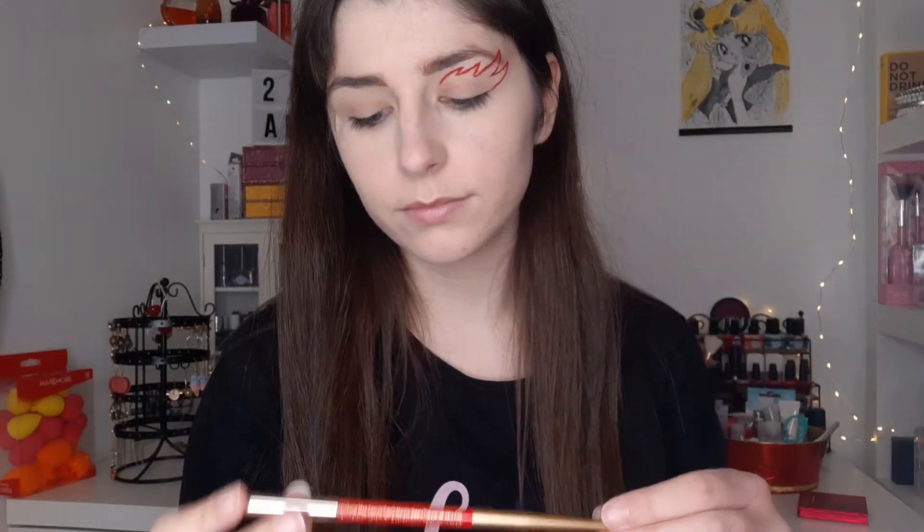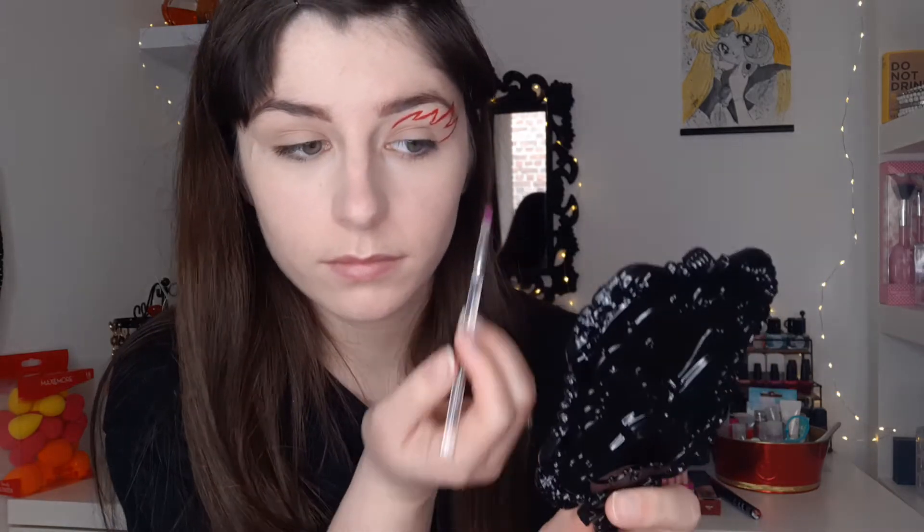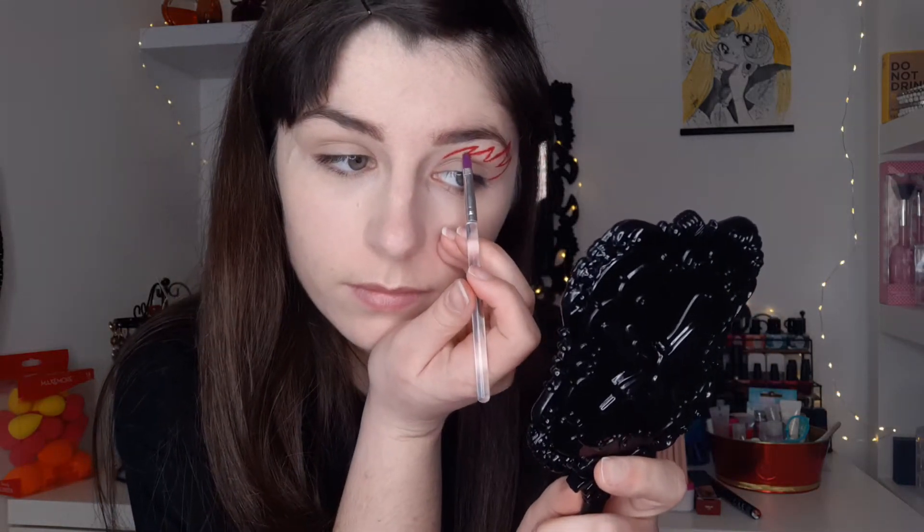Off camera, I'm going to trace the outline of my flame because I thought that on camera it was just too complicated. I trace it first with the red color from the brand Senzi and with a liner from NYX, the Epic Wear. Then I take the Ruby Obsession from Huda Beauty and use the darkest red color with a very very thin brush to fill the interior of my flame precisely, and then we will blend with another color.